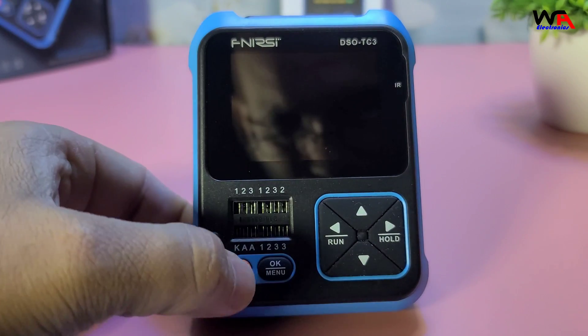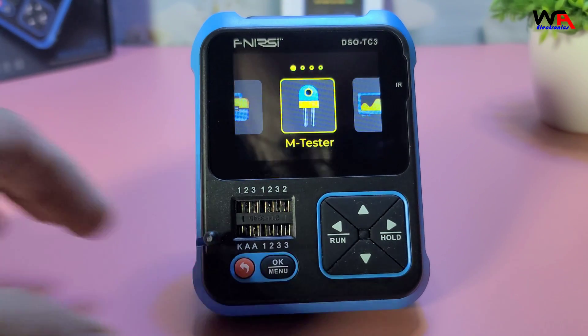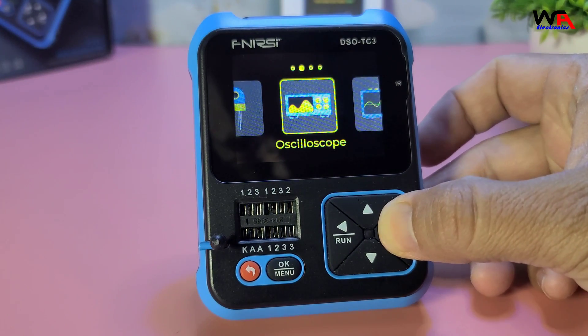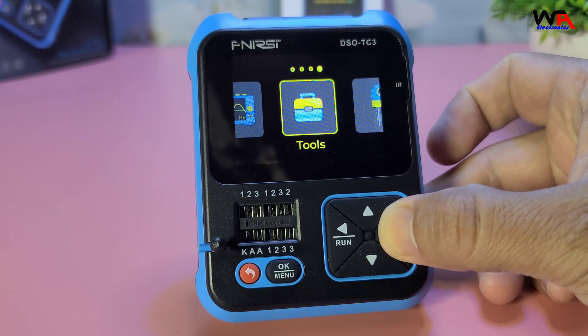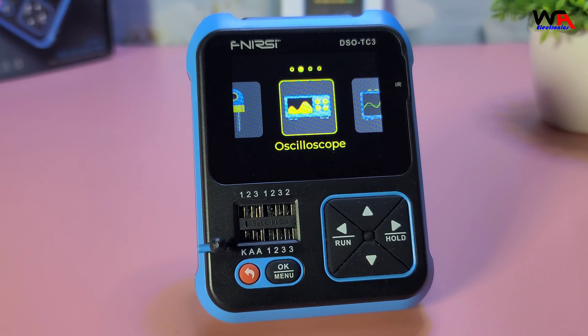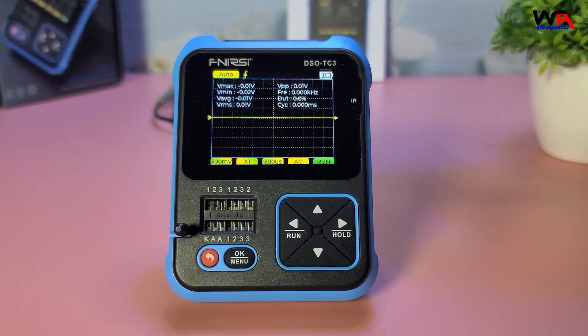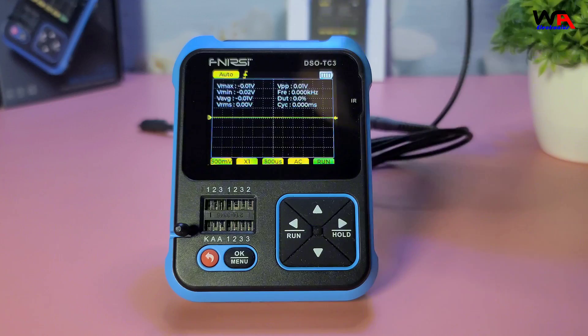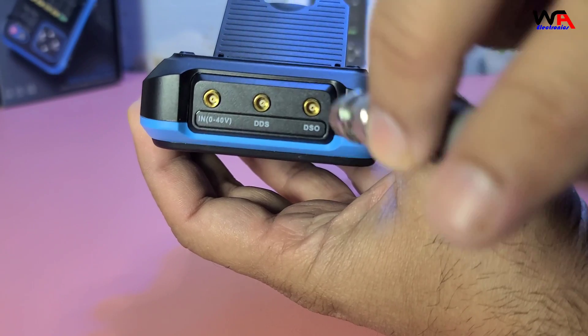Now let's power it on and see how it works. The Fnirsi DSO-TC3 is a 3-in-1 device, functioning as a digital oscilloscope, a signal generator, and a component tester. It has a bandwidth of 500 kHz and a sampling rate of 10 MS/s, which is suitable for most low-frequency applications.